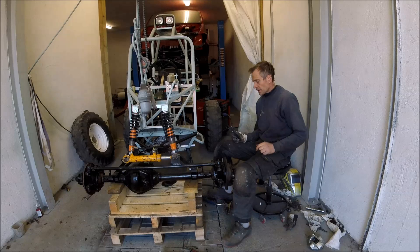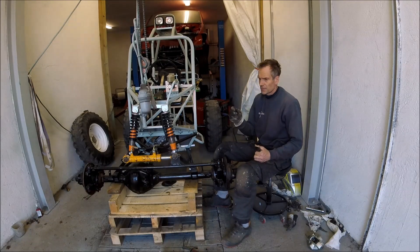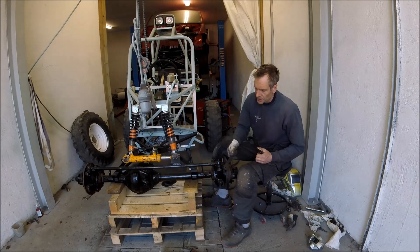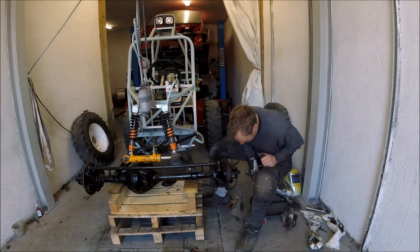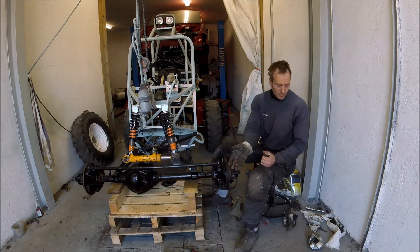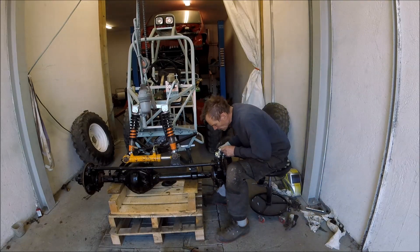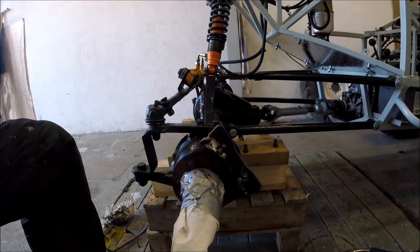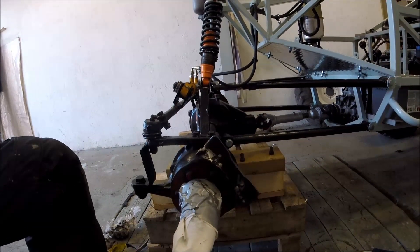Finally I got the caliper in position. I was trying to use one part from the old caliper to make fixing points but it didn't work, so I had to make new ones and cut the old fixing points away. But finally I managed to get the Volvo brakes in position. The new fixing point for the caliper is set, and now I'm going to do the same thing on the other side.